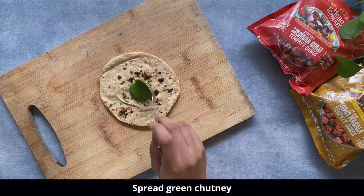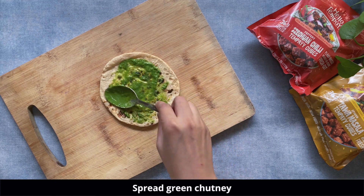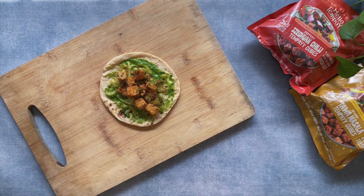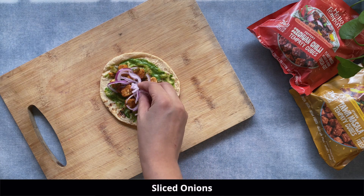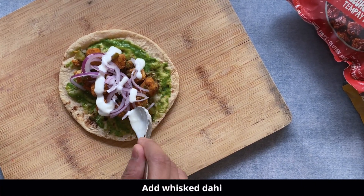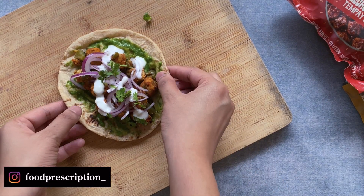For the final assembly, take the roti and spread green chutney over it. Add the sautéed tempeh cubes, then sliced onions and some dahi. You can replace the dahi with mayonnaise to make it creamier, but I used dahi to keep it healthier. Garnish with some coriander leaves for freshness.